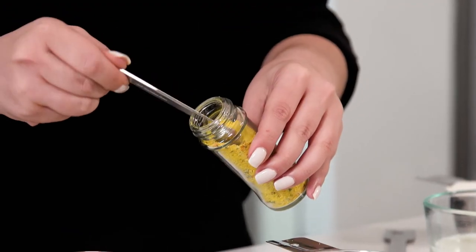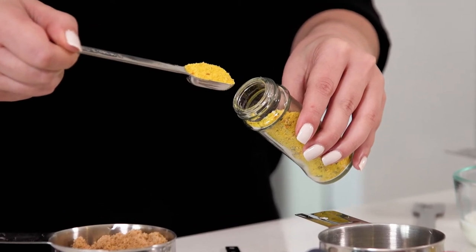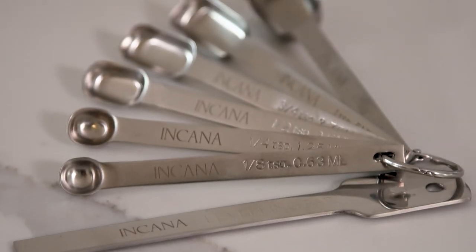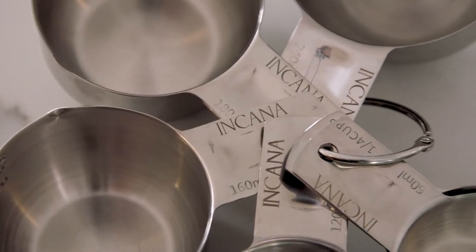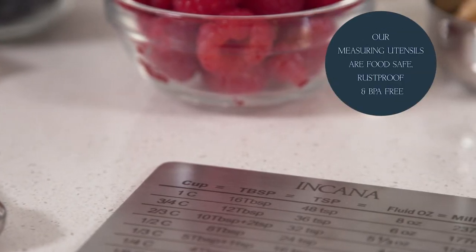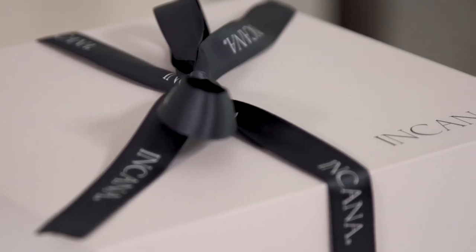Our measuring spoons have a narrow and sturdy longer handle for easy access on narrow openings. Our utensils are stackable and connected via a snap ring that allows you to detach based on your needs. Our signature set also includes an easy read conversion chart with magnetic strip and makes a perfect gift.